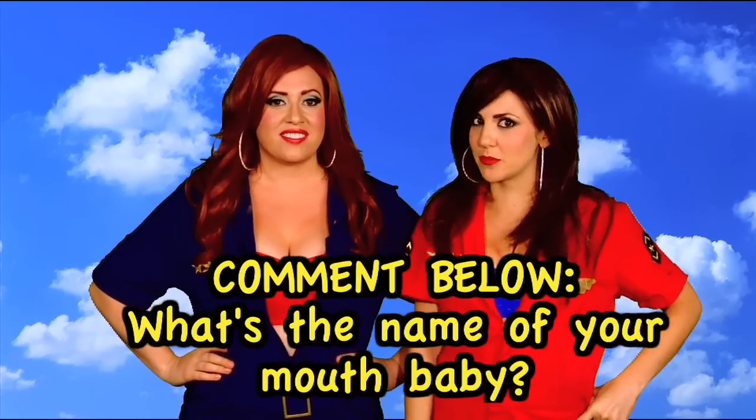What would you like your mouth baby to be called? I get asked this a lot — this is one of the top things people ask me. Like something cute, like strawberries. Samantha. Alright guys, comment below — what's the name of your mouth baby?